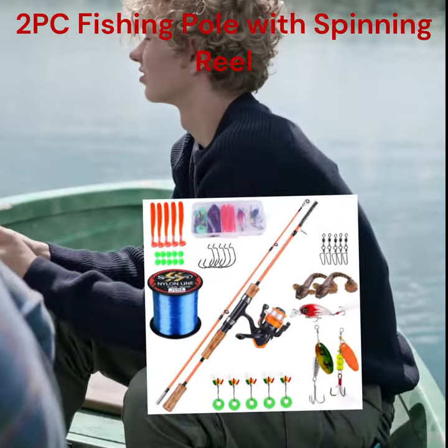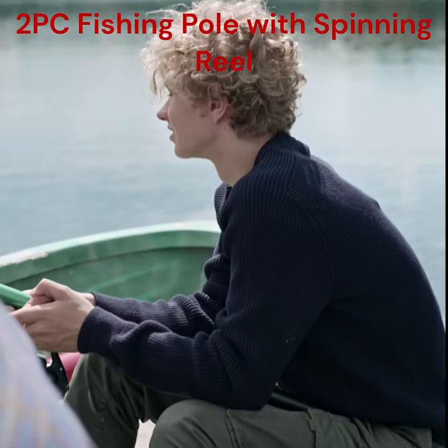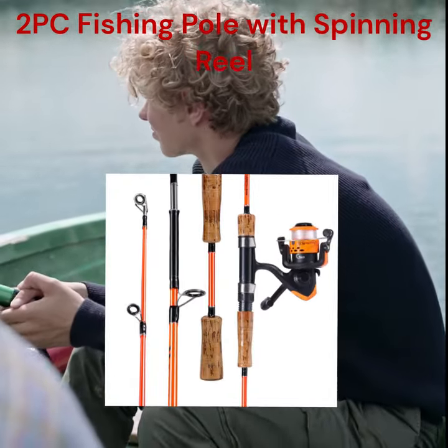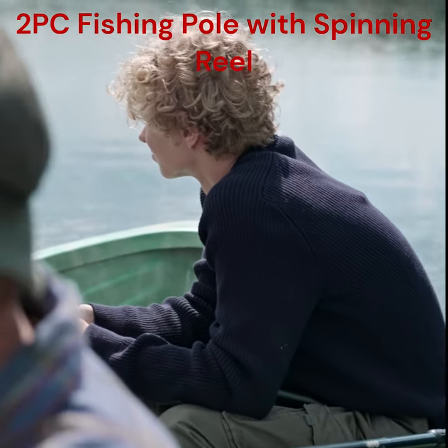Best value fishing kit — convenient travel fishing rod and reel combos. Great for fishing in both fresh and saltwater, such as catching bass, trout, salmon in rivers, lakes, reservoirs, ponds, or near the shore.